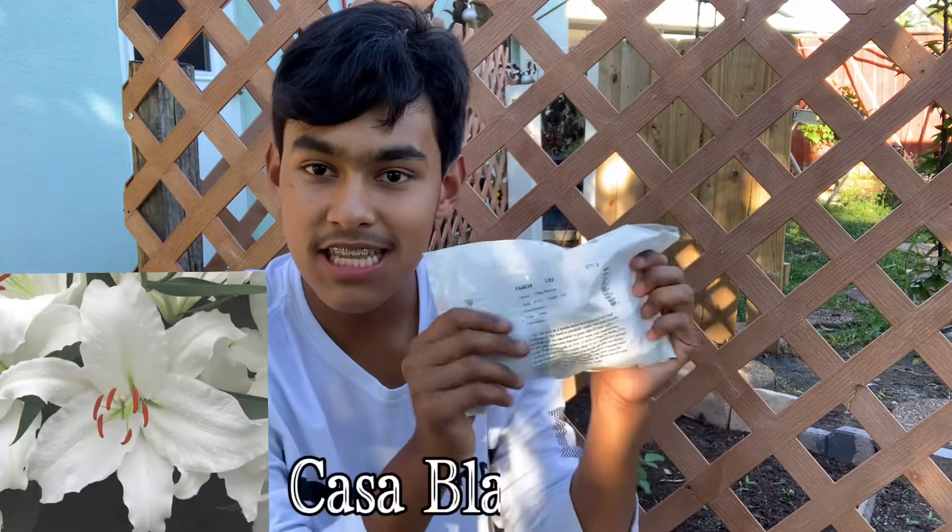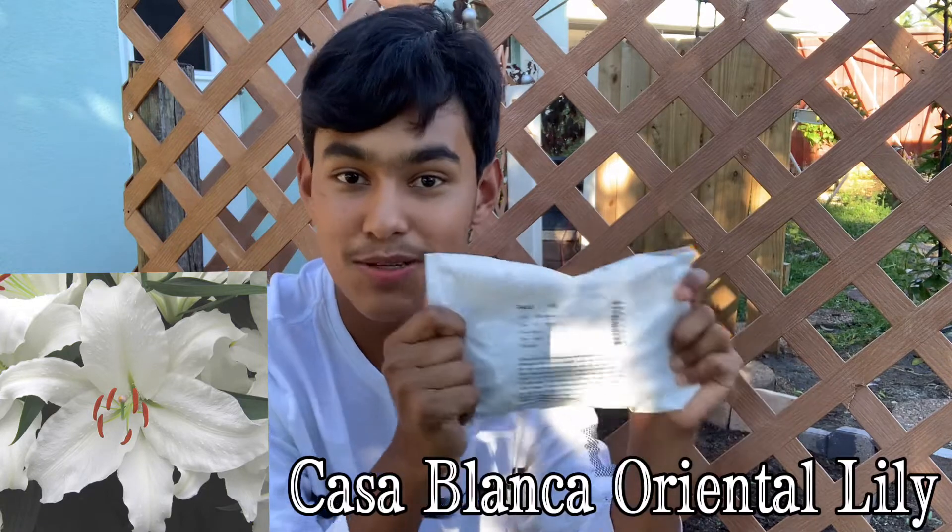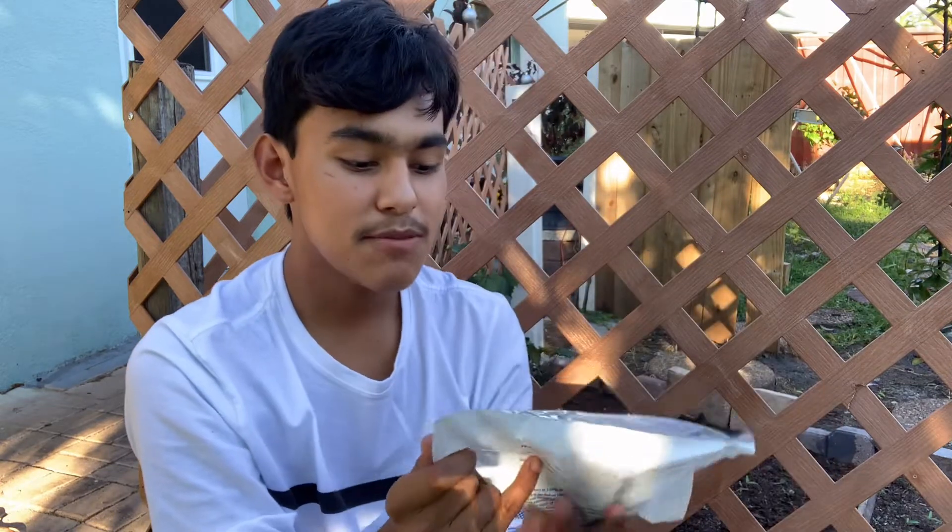Starting off with the first variety — my favorite variety because it's the classic lily that all florists use — which is the Casablanca Oriental Lily. I saw that they had these in stock and I really love them and they were able to send me three Casablanca lily bulbs for me to try out. I am super stoked to see these lily bulbs in my hands again because it's such an excitement to see that Florida gardeners can grow lilies. It's just crazy and I'm going to prove to you guys that I could do it.